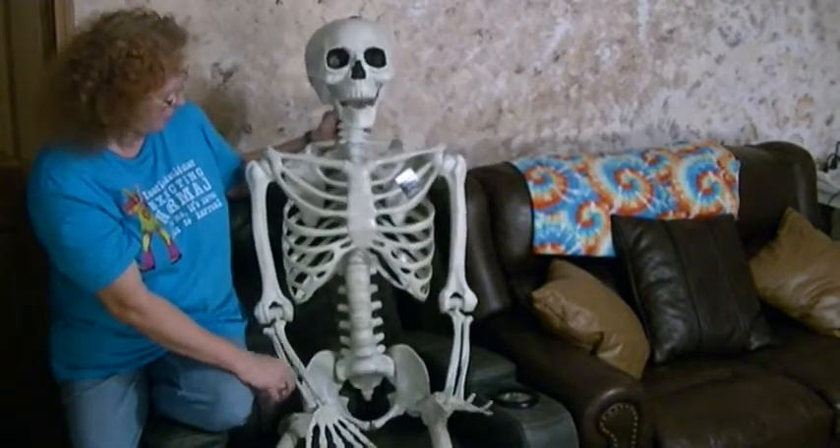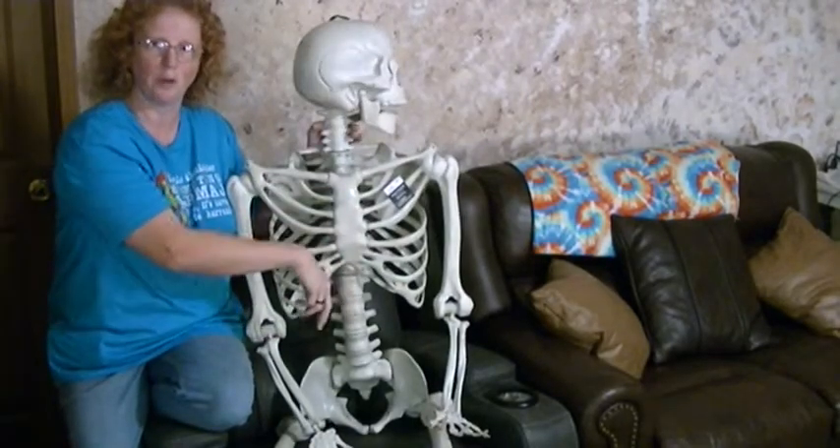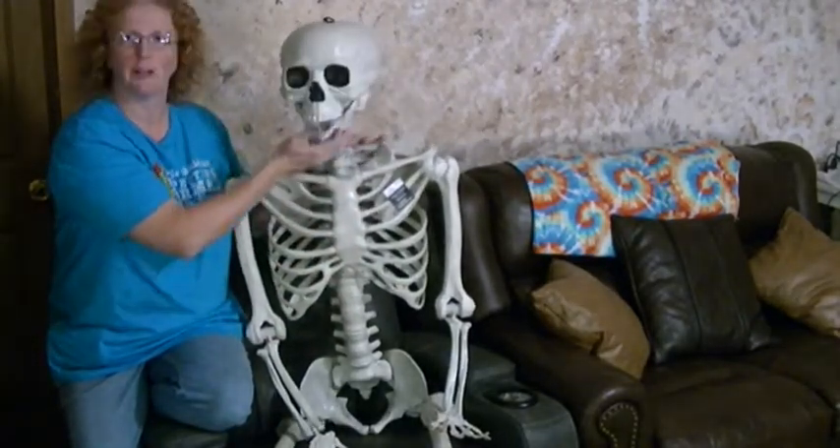But all in all, if I can fix the hip thing and the head rolling around thing, I think it's worth it.